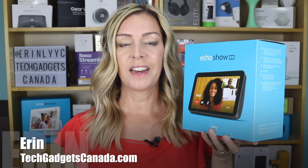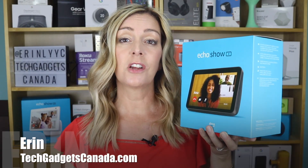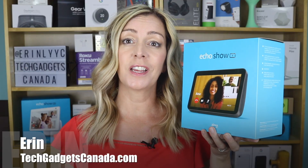Hey everybody, it's Erin from TechGadgetsCanada.com. If you've got a new Amazon Echo Show 8 second generation like I do here and you want to try out some of its new features, you might be watching this because you've already realized that they're not exactly intuitive or easy to set up. In this video I'm going to show you how to set up Alexa home monitoring, which allows you to use your Show 8 second generation as a surveillance camera.